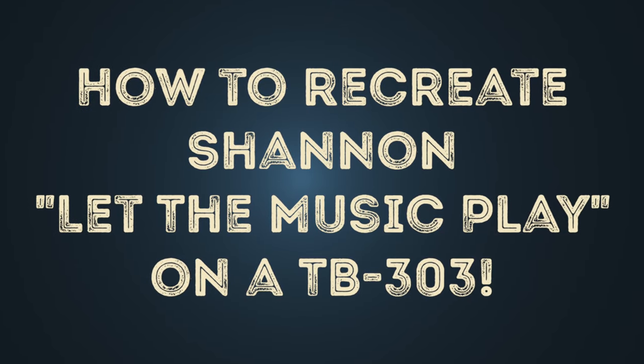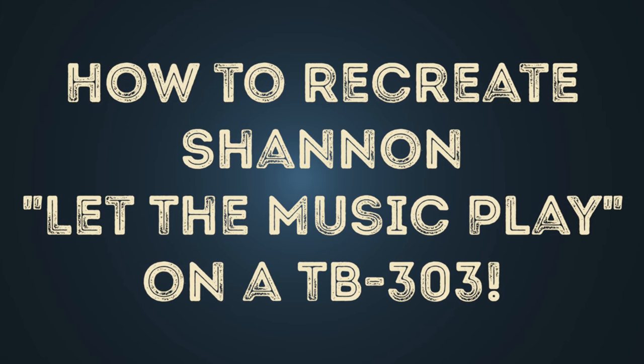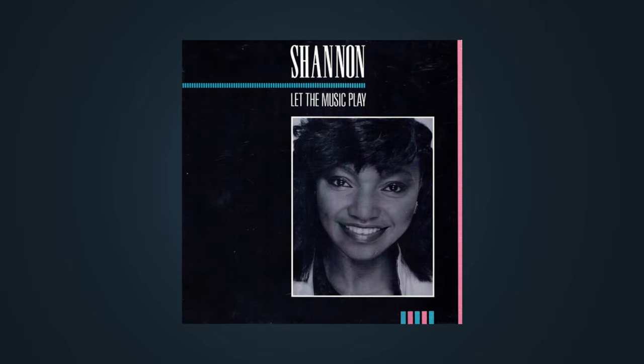Hello! In this video I'll show you how to recreate the TB-303 patterns of Shannon. Let the music play. First we listen to the original from 1983.